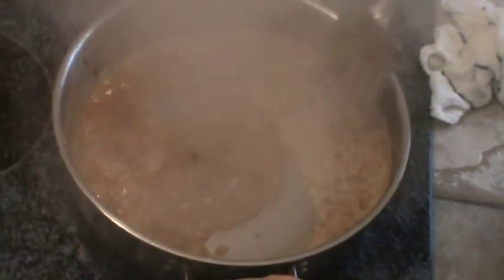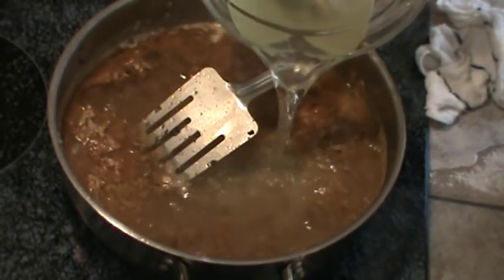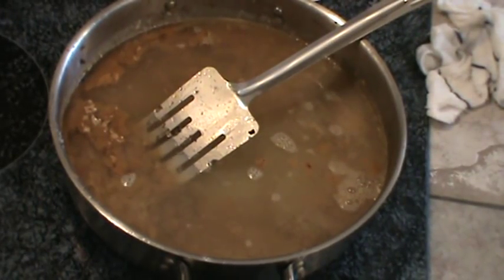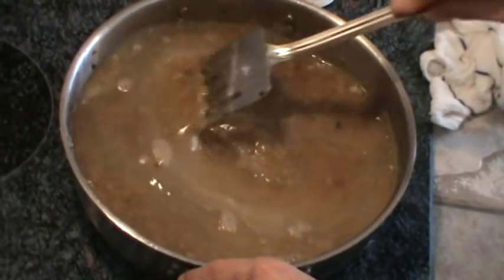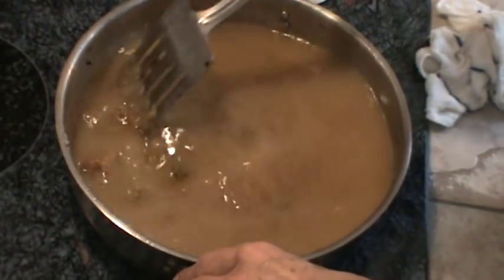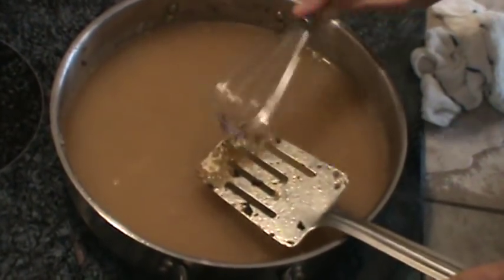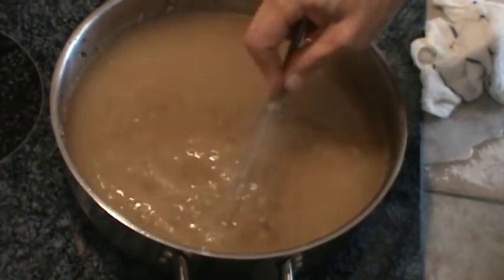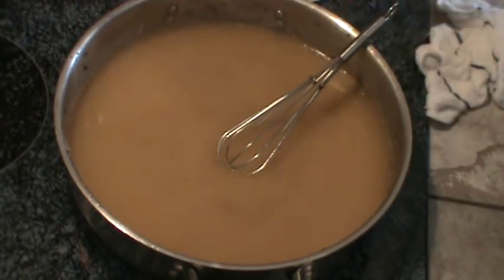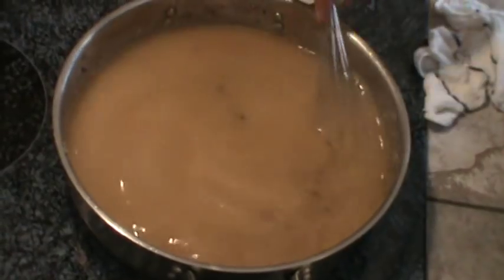Then I'm going to add about four cups of the water that I cooked the carrots and potatoes in. We're going to stir that to make sure nothing's stuck on the bottom — don't worry about any lumps. We want to get that good taste. We'll bring this back to a boil and we might have to add more water, but let's just let it come back to a boil.